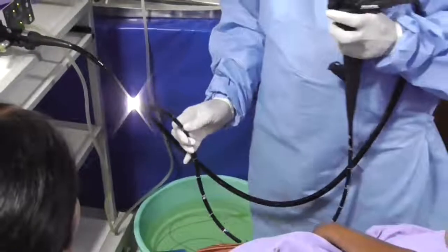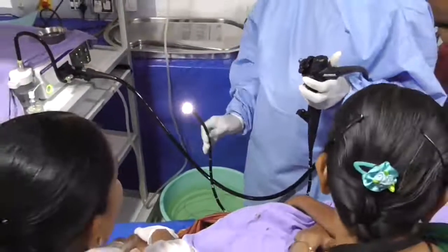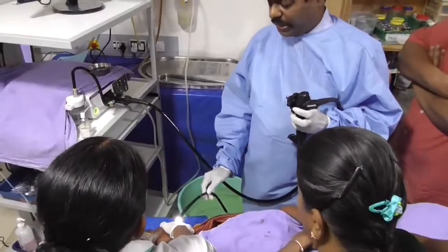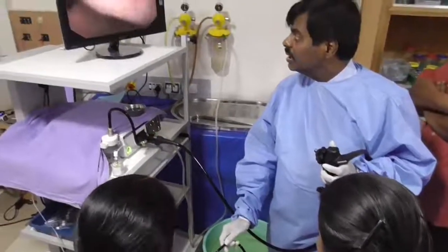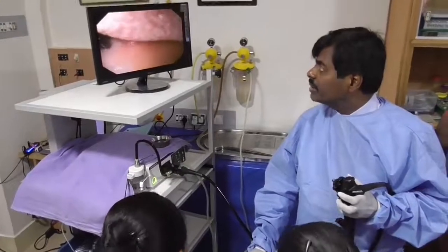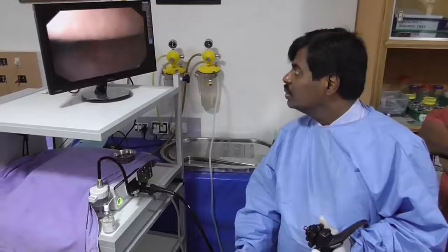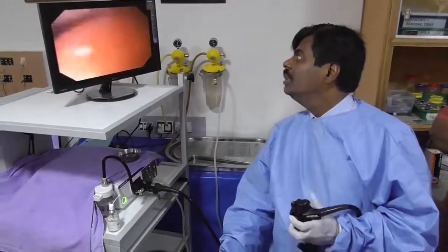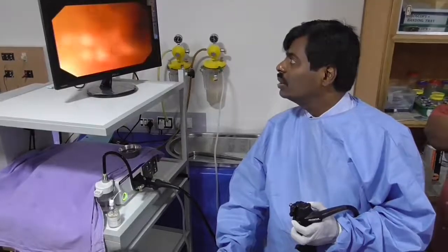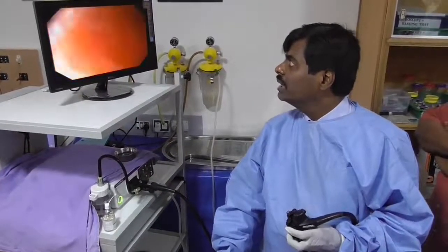Once ready, proceed — watch my hand and momentarily look at the monitor to see the landmarks. I'm placing the scope inside the mouth. The first important landmark on the monitor is the tongue at the 12 o'clock position. Be patient with a large tongue. You want to see a glimpse of the epiglottis, then go behind the epiglottis.